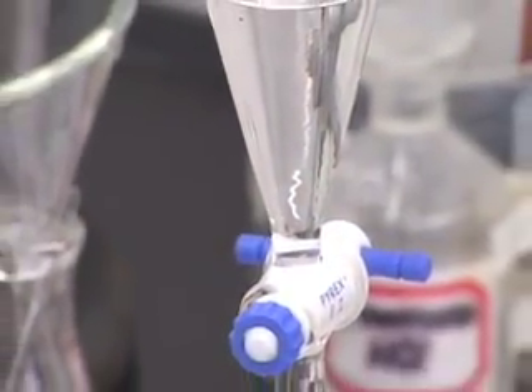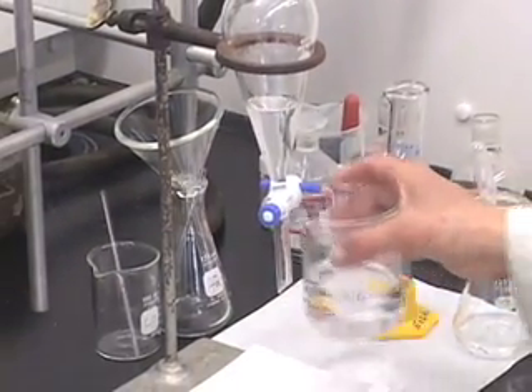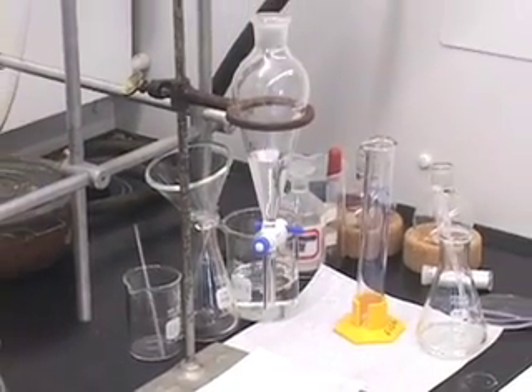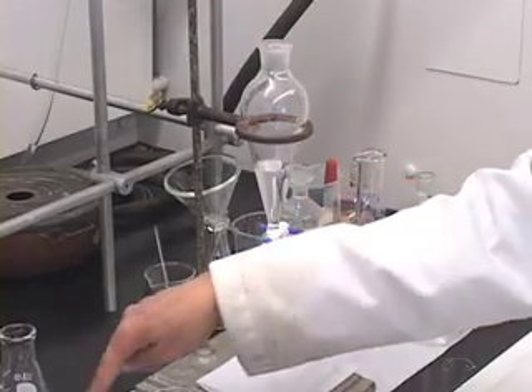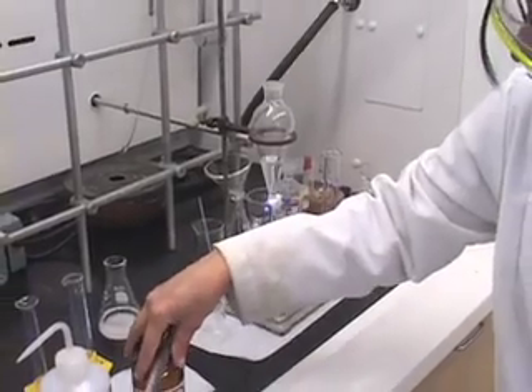The first step of the drying is done. What we want to do is drain this into a dry Erlenmeyer flask where we are going to dry it over the sodium sulfate salt, as we did before.